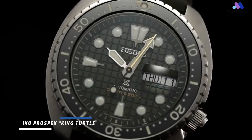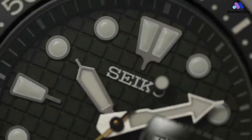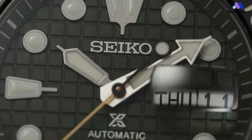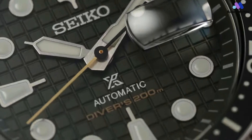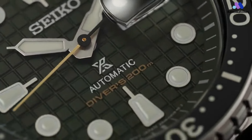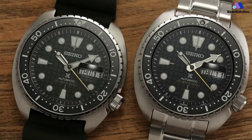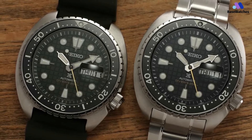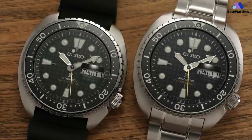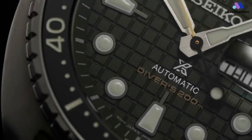The Seiko Prospex King Turtle is a modern reinterpretation of Seiko's iconic turtle diver's watch, celebrated for its durability, reliability, and distinctive design. The case of the Seiko Prospex SRPE05 is crafted from stainless steel and boasts a robust yet ergonomic design inspired by the shell of a turtle. With a diameter of 45mm, the case offers a substantial presence on the wrist without feeling overly bulky. The distinctive cushion-shaped profile, combined with angular lugs and a prominent crown guard, gives the watch its characteristic turtle nickname.